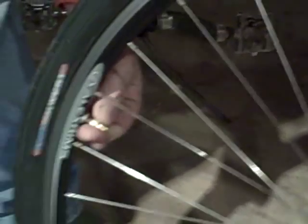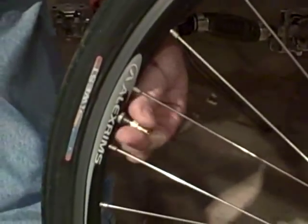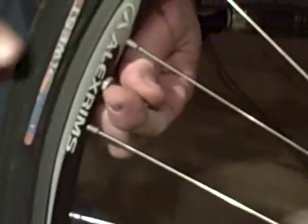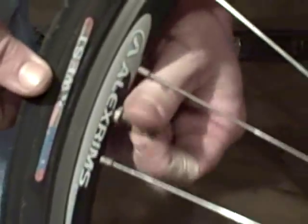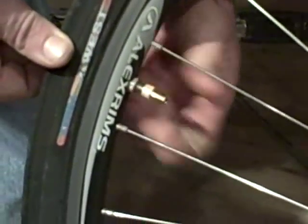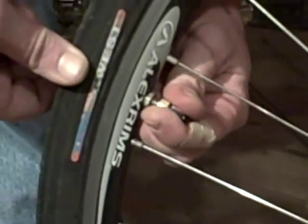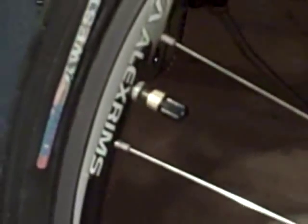Next, take off your Cresta valve adapter. Screw your valve back on again so it's nice and tight. And so that you don't lose your Cresta valve adapter, put it right back on — who cares about the extra weight? And put your valve cap right on top to keep the dirt and crap out of it. Now you'll never lose it again.